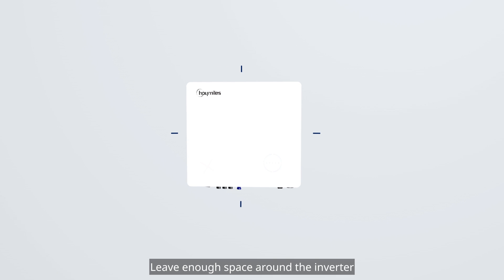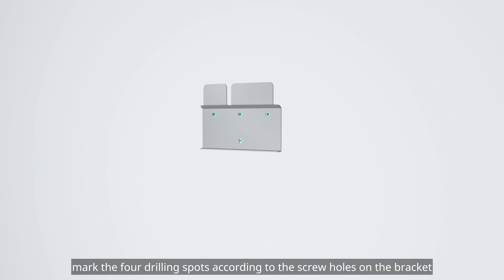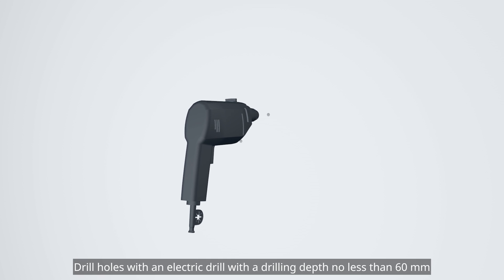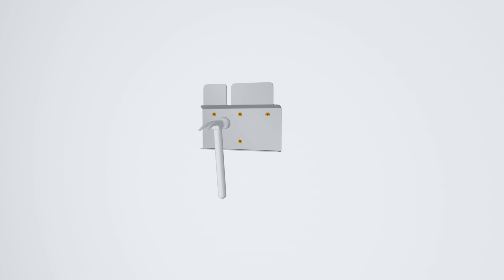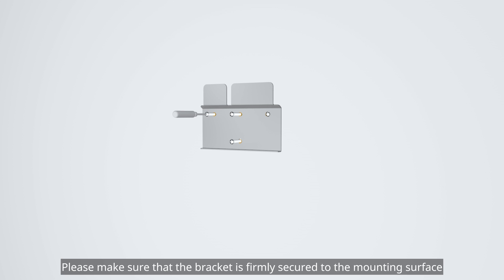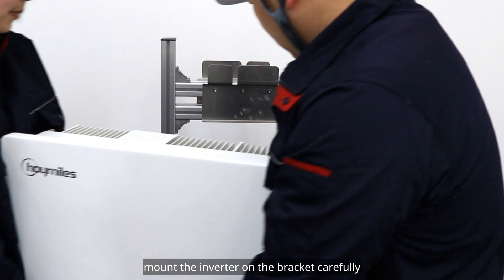Leave enough space around the inverter. First, mark the four drilling spots according to the screw holes on the bracket. Drill holes with an electric drill to a depth no less than 60 mm. Then plug and secure the anchors in the holes. Fix the bracket with M6 screws, making sure it is firmly secured to the mounting surface. Next, mount the inverter on the bracket carefully.